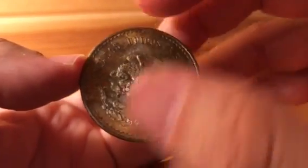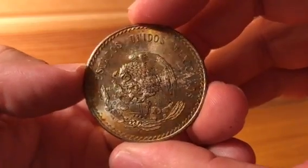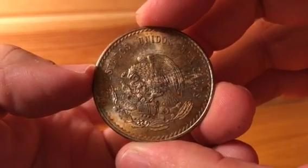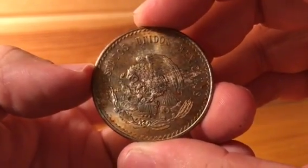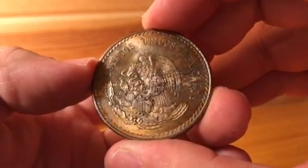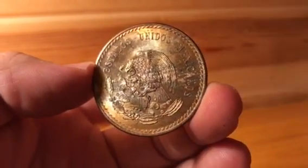So there you have it — a wonderfully toned Mexico five pesos. Thank you for taking the time to watch this video with me. There's fantastic stuff we're going to be talking about here in the near future, and I'm glad to have you guys as part of it. Everyone enjoy the rest of your evening, take care.